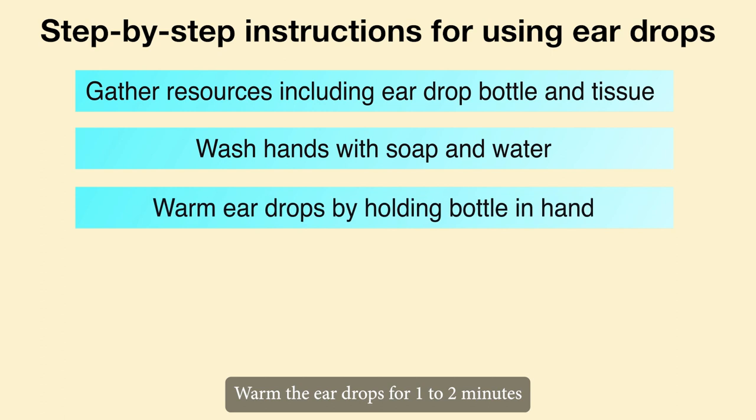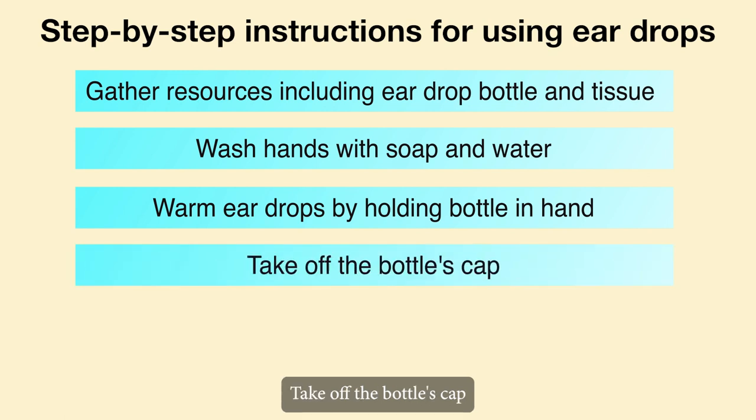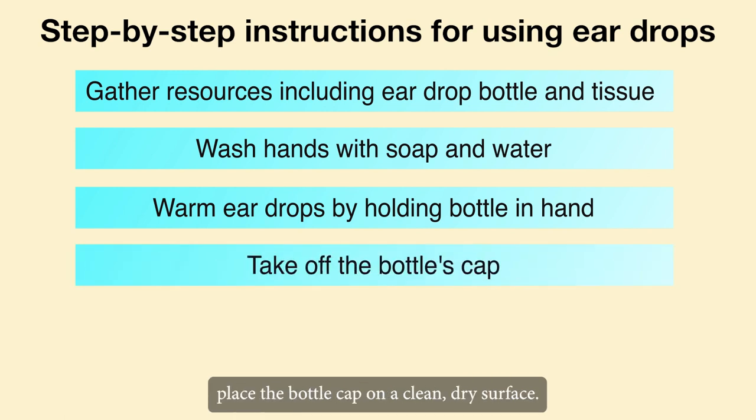Warm the eardrops for 1-2 minutes by holding the bottle in your hand. This can help alleviate any discomfort caused by cold drops in the ear. Take off the bottle's cap and place it on a clean, dry surface.